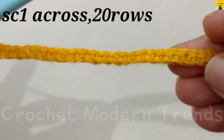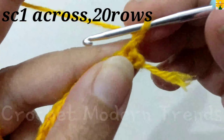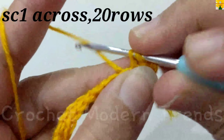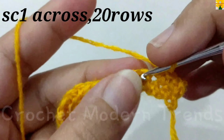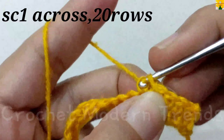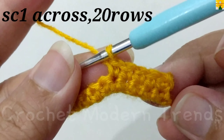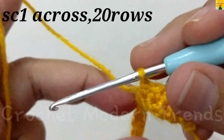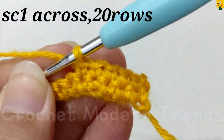When we have completed doing single crochet into all the stitches across the row, we have to do chain one. Now we have to turn the pattern — we are not going to count this chain into the first stitch. Single crochet one, two, three, four across. We have to do this row and 18 more rows, so we have to complete 20 rows total. Complete doing 20 rows of single crochet and we will meet again when 20 rows are completed.